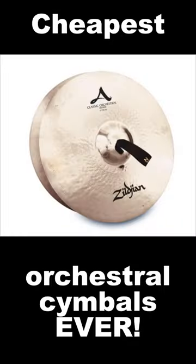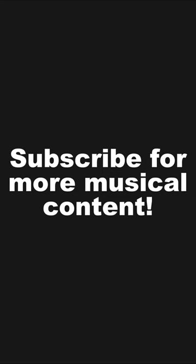And the final result? A convincing orchestral cymbal indeed.